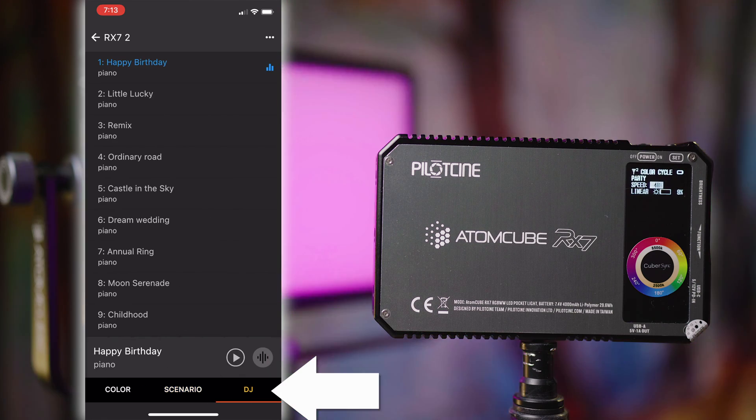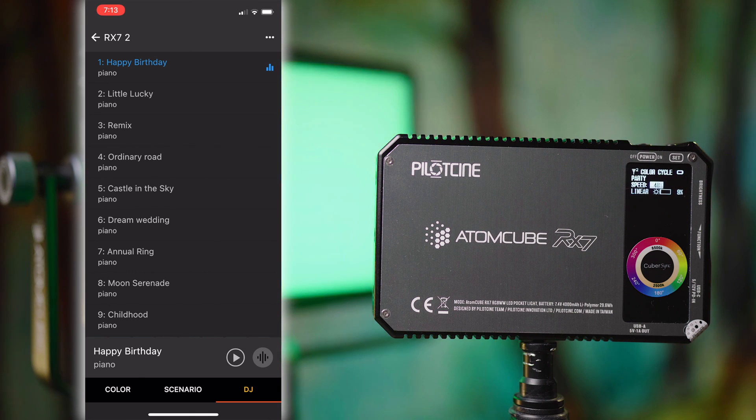Finally we have DJ Mode — I'm just going to show you that it exists. It's going to follow the music basically. I personally don't find these modes useful for me, but it is built in, and there's a bunch of songs preset into it which can be useful if you don't have any music on your phone.